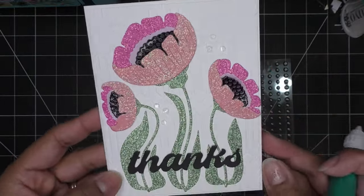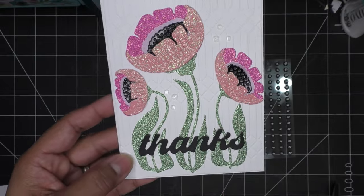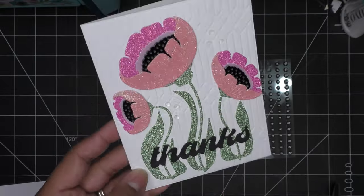Thanks for watching, guys. Thanks so much to Spellbinders for sending items for review. I'll have images coming up and the links in the description box. I will see you all at the next one — bye now.